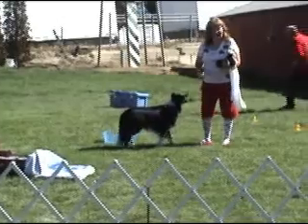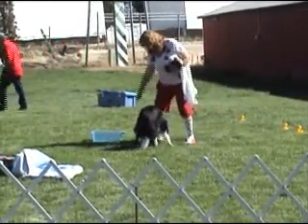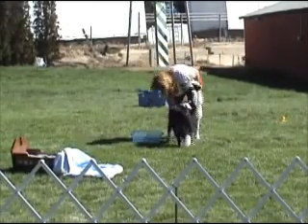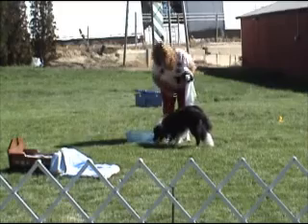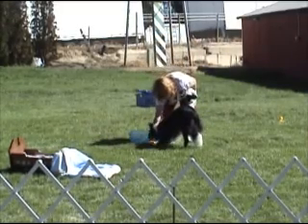Okay, first we're going to have a bath. Can you put that in the tub? Get it. Take it. Go put it in the tub. Get it. Get the tub. Put it in the tub. Good boy.